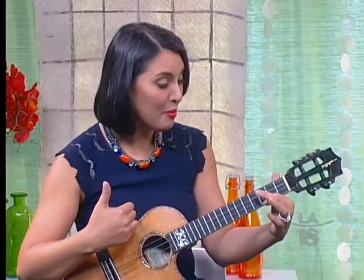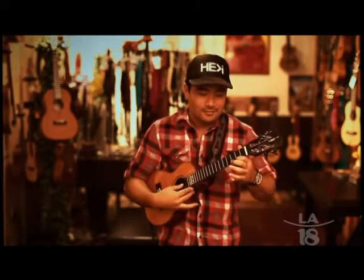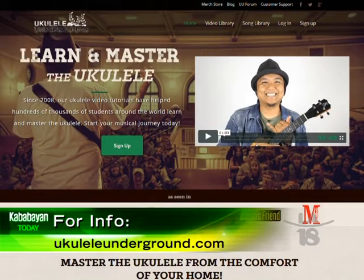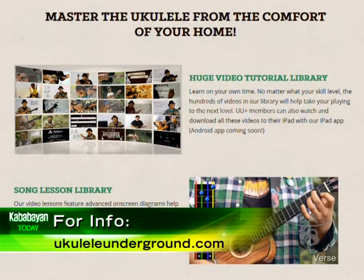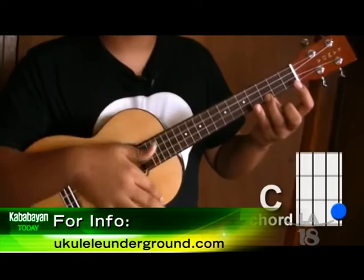If you want to learn more about playing the ukulele, YouTube is a good place to start. A good friend of mine — also Filipino — is Audrey Guerrero, and he and his friends run a site called UkuleleUnderground.com. There you'll find free instructional videos on how to hold and strum the ukulele, and you can also become a member of a huge worldwide ukulele community.